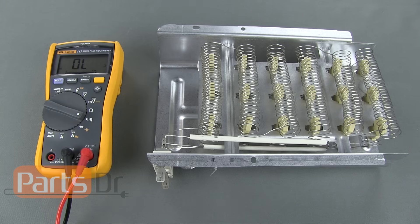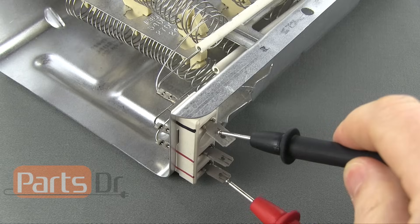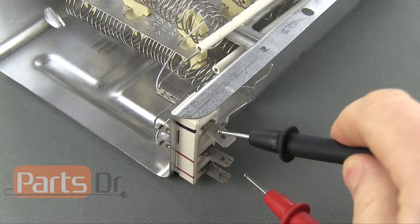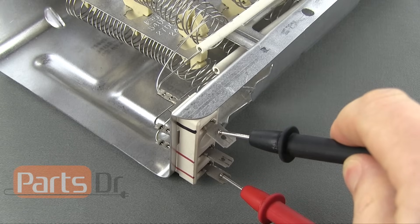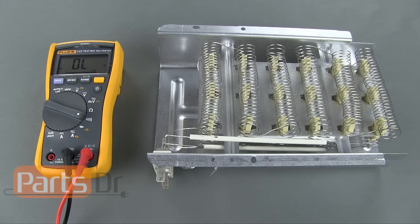To do a continuity test, place one of the probes on the common wire terminal of the heating element and the other probe on one of the other terminals. Next, repeat the same process on the other wire terminals. If the element is bad, the meter will not make any noise, and if the coil you are testing is good, the meter will make an audible beeping noise.